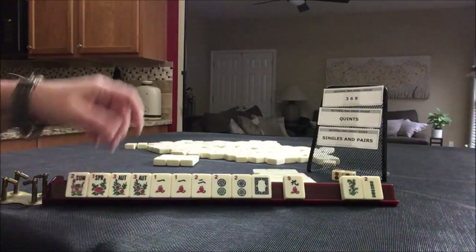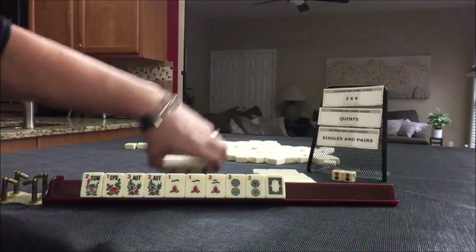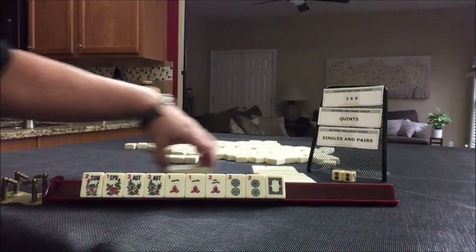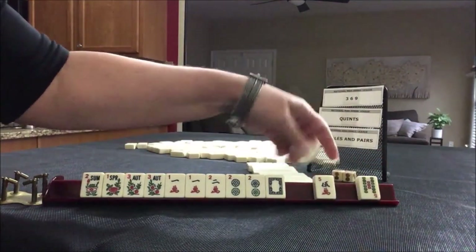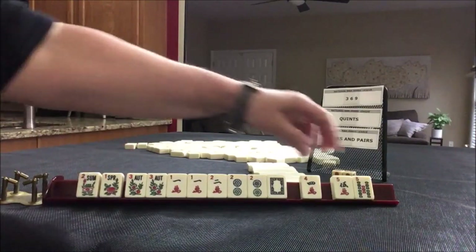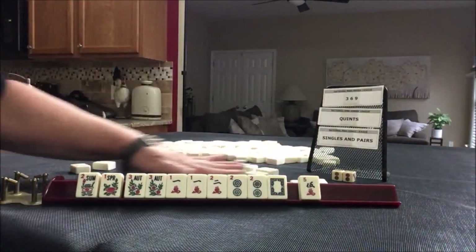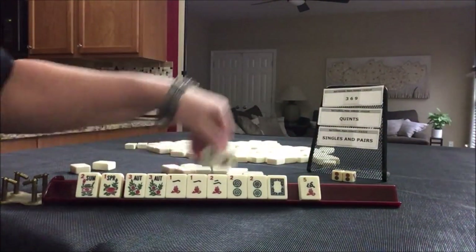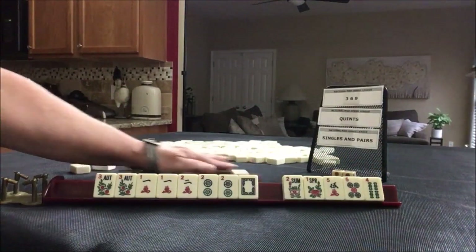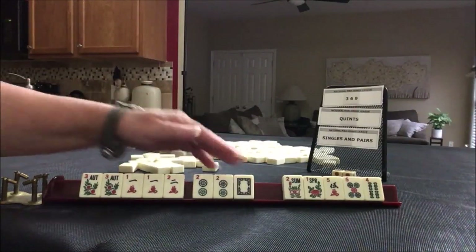We got another flower. We did get a two and a dragon. Let's focus on these. Four, three, seven — no keepers here and we have like numbers to pass. I would not pass a flower, and I would not pass like numbers. No keepers. So we have five discards, four pair hand — flowers, one, two, one, two, dragon. We need a red dragon and a one dot.